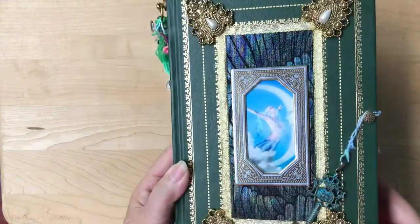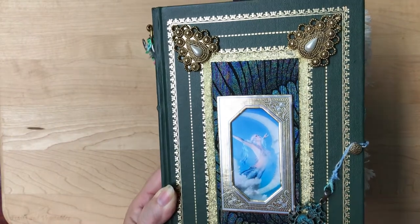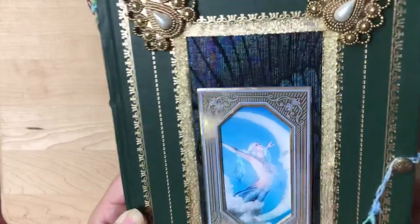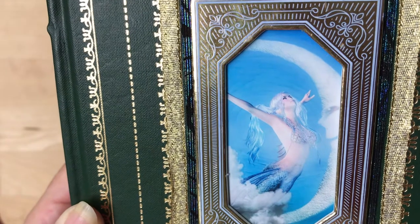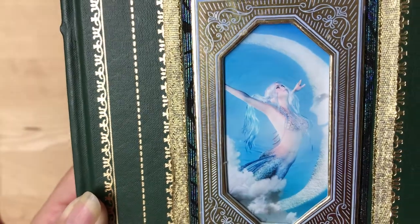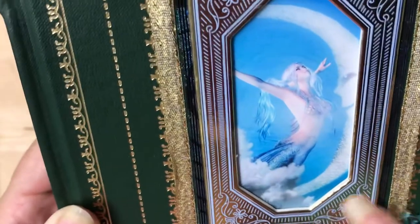This book is a vintage book that I found at an old library. All the gilding around the outside is original. What I did is I took one of the mermaid photos and printed it on photo paper because I wanted it to pop out more and have that glossy look, though the camera isn't picking it up too well. Then I put it in a Tim Holtz frame.